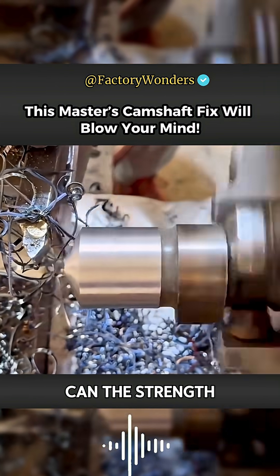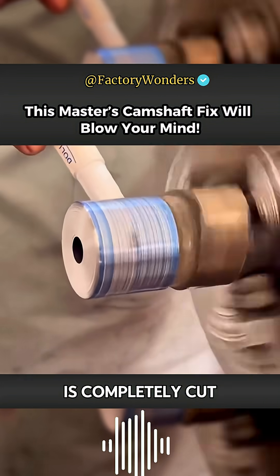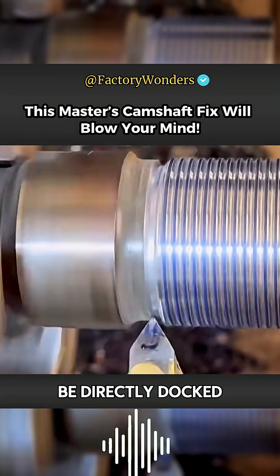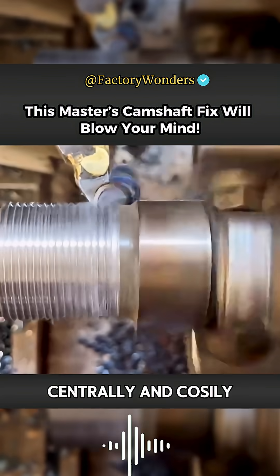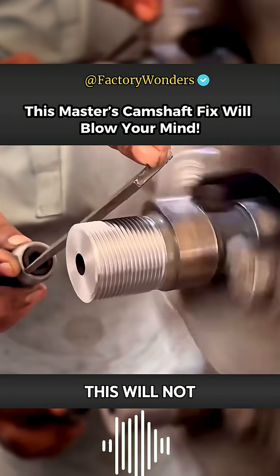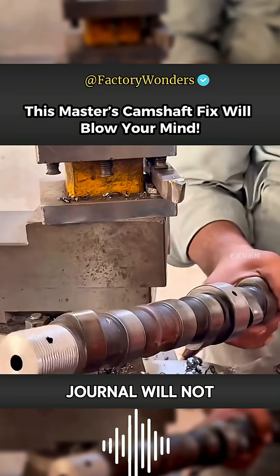Only by superimposing can the strength of the splicing be improved. After the gear seat at the tail is completely cut off and removed, it is clear that the whole position cannot be directly docked concentrically. The surface of the journal cut in this way must be processed with threads. This will not only reduce the difficulty of subsequent docking, but also ensure the journal will not be off-axis.